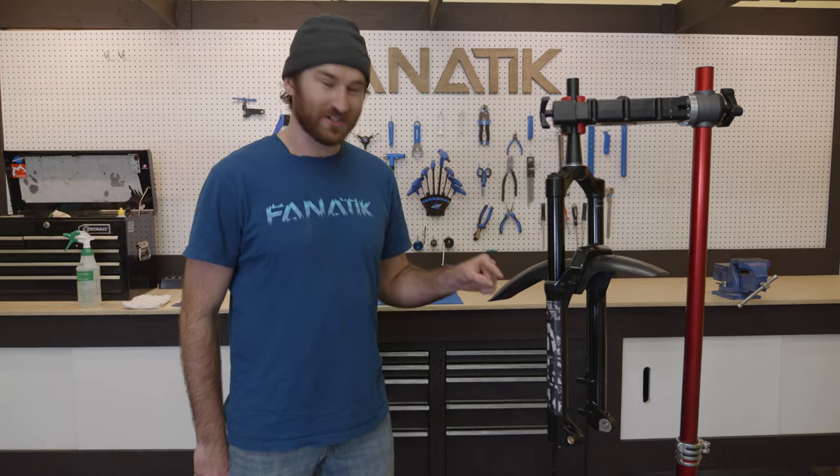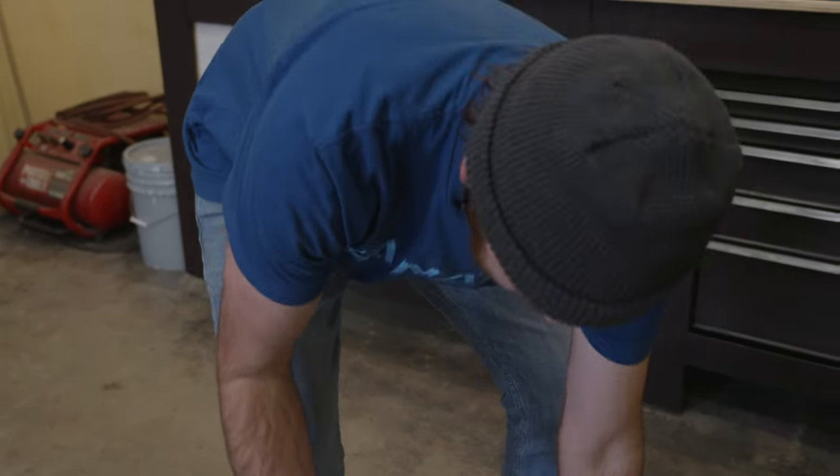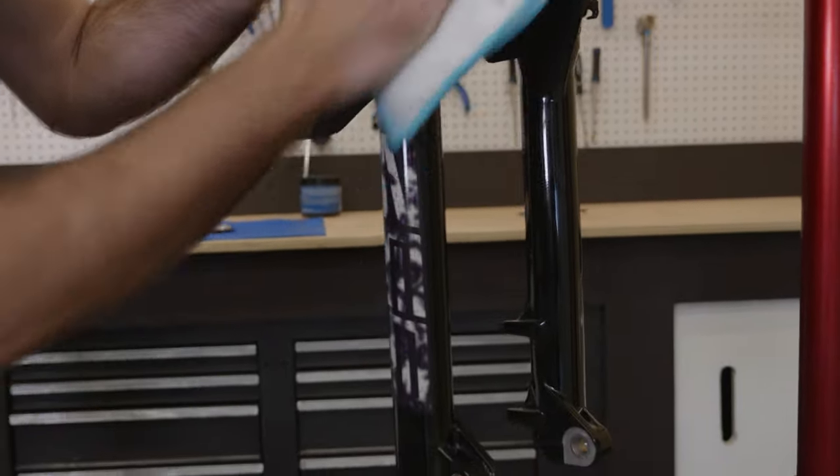So first off, you want to make sure your fork is super clean. Any little tiny piece of dust or dirt could cause a bubble, and a bubble will make it peel off, and it also just doesn't look very good.